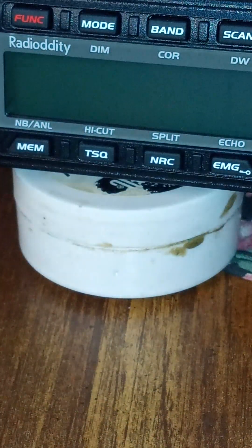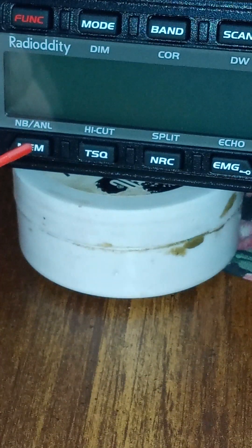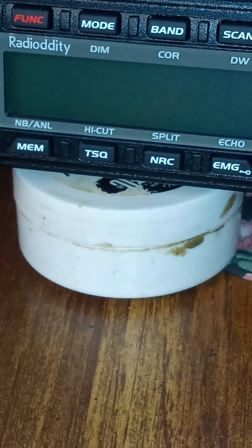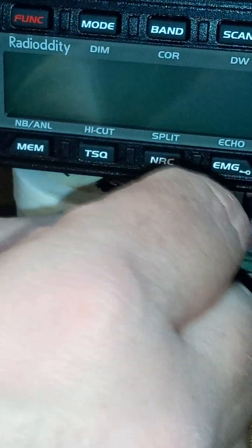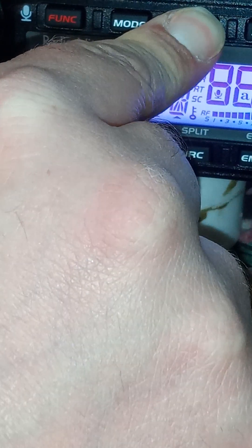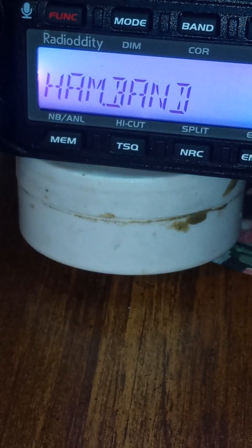The band button and the MEM memory button — these two you have to hold at the same time as you turn it on. We're connected to a power supply. Hold the band button and hold the memory button at the same time, then turn it on, and it will read out 'ham band.'